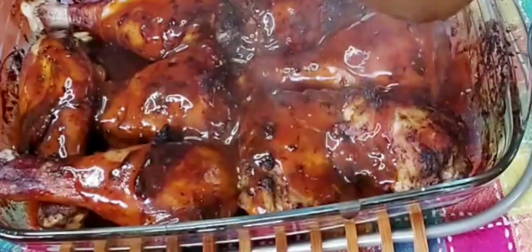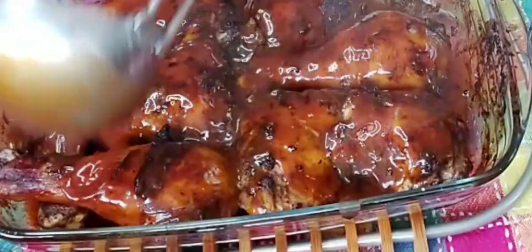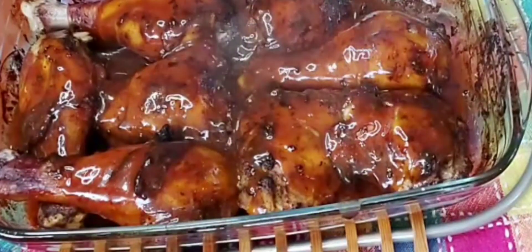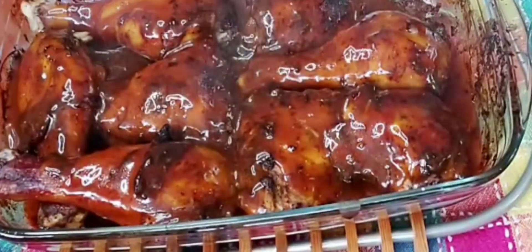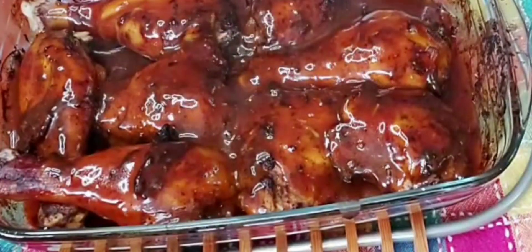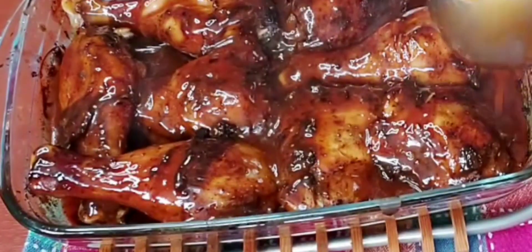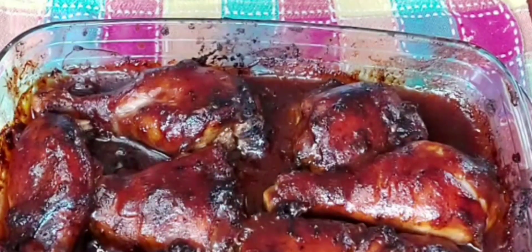The aroma in this kitchen is so awesome — you should be here, not only to smell but to taste! After a total of 50 minutes, this is what our baked chicken looks like — awesome recipe, guys, you should try it!